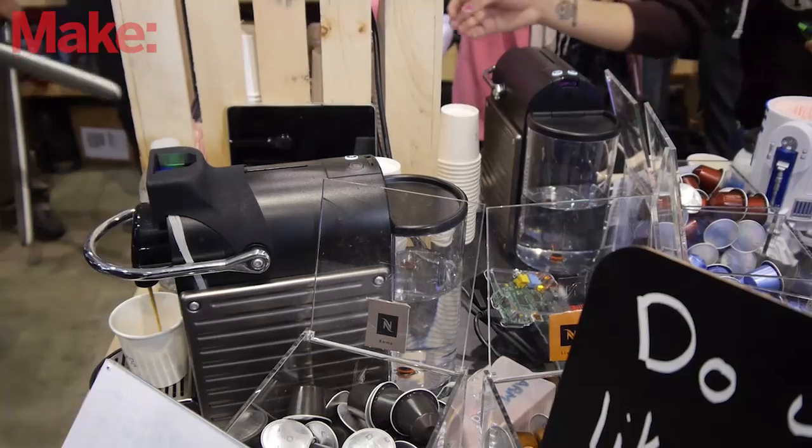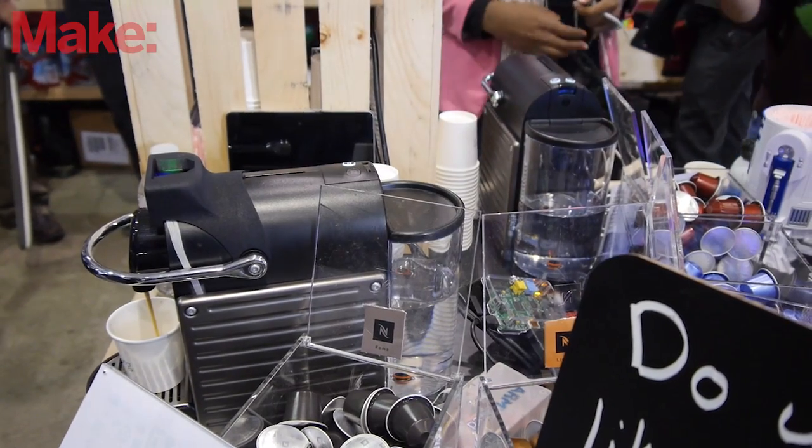Here at Maker Faire, we've had a lot of people come by and actually love to interact with the coffee project. And I think they can see that this would be really fun to have at home as well.